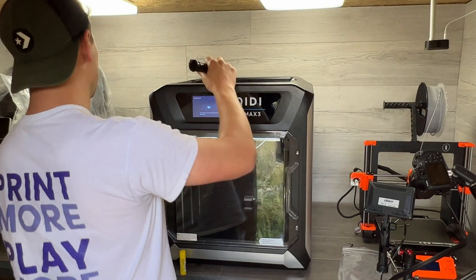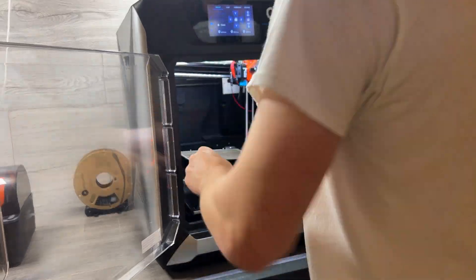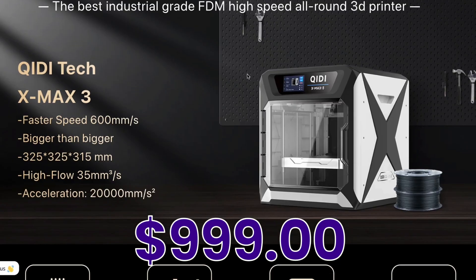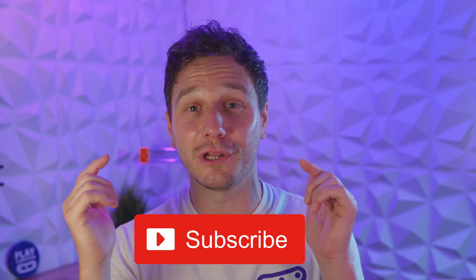There are still some bits I'd love to see added to the X-Max, like a chamber camera for monitoring, and I really want them to do something about the filament loading system — it's just not easy enough. Hopefully Creality will be coming up with upgrades soon. But for now, if you're looking for a huge, fast printer that can deal with any materials you throw at it, you definitely need to consider this one — because other than the Prusa XL, there isn't much out there at this size. We have some really cool projects coming up where the X-Max 3 is going to be pushed to its absolute limit, so make sure you subscribe.